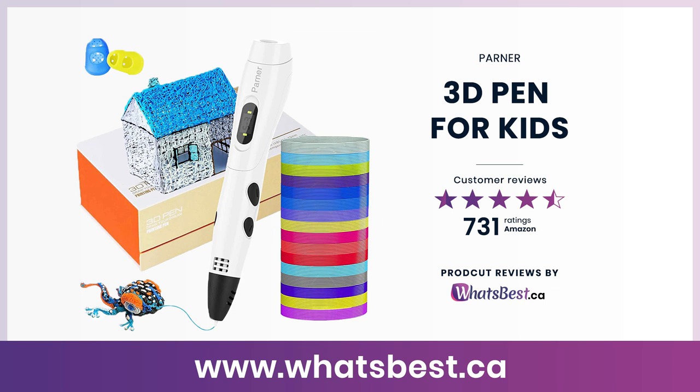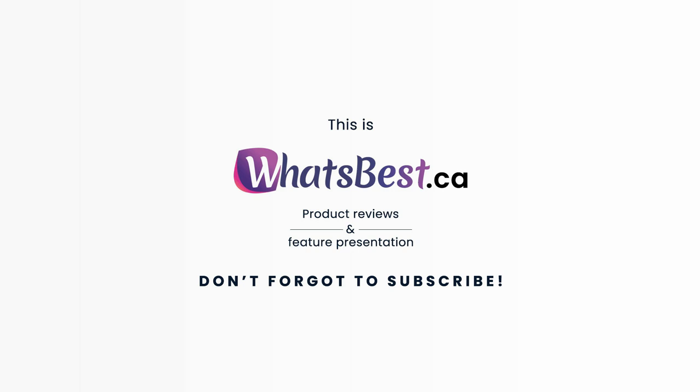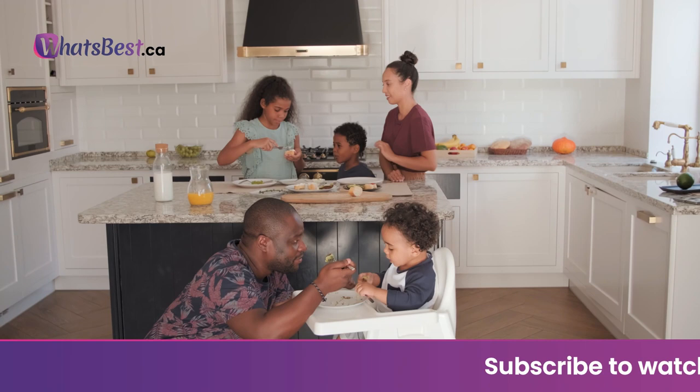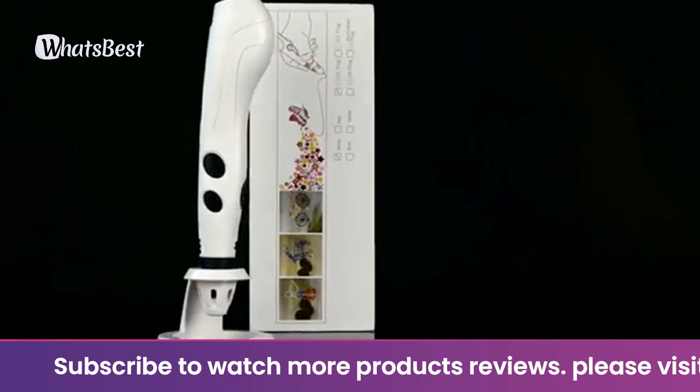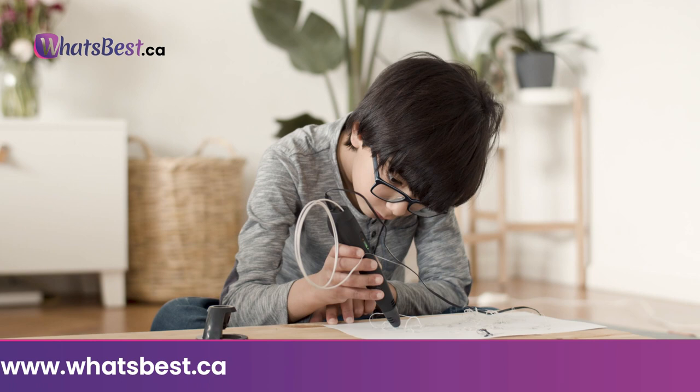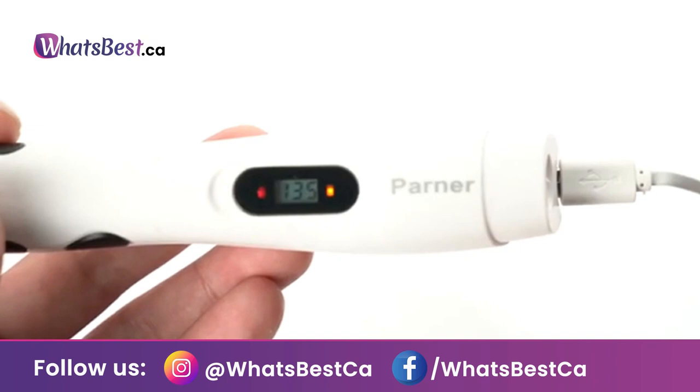Today, we are giving you a closer look at the 3D Pen for Kids from Parner. This is whatsbest.ca product reviews and features presentation. The best educational gift — want to spend quality time with your kids? This 3D printing pen is a perfect gift choice for kids and adults. It helps children improve their spatial thinking and develop creative ideas, cultivate creation and artistic skills, and increase communication and collaboration between parents and children. It's the best educational gift for all families.